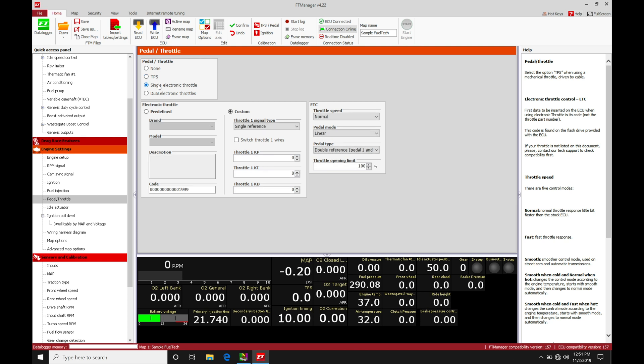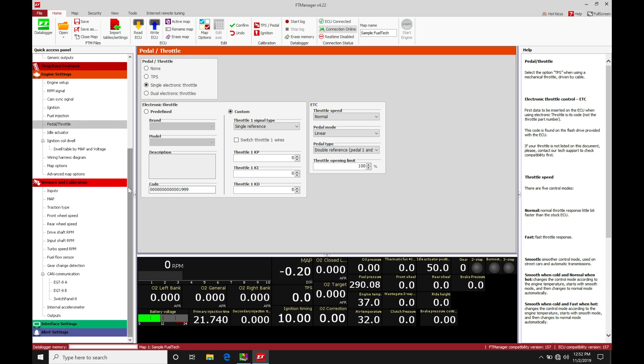If we have dual throttle bodies — such as some Nissan VQ engines or a V8 with dual throttle bodies — we select dual electric throttle bodies so the system knows to make those additional inputs and outputs available for wiring all the necessary sensors and controls. In most cases you'll be selecting single electric throttle, so we'll keep things simple for this video. Once selected, going into our inputs will allow us to wire in the four inputs we need from the throttle body and accelerator pedal.